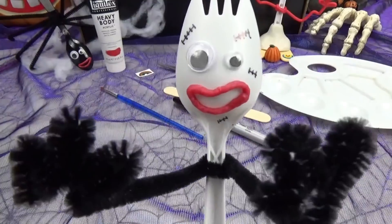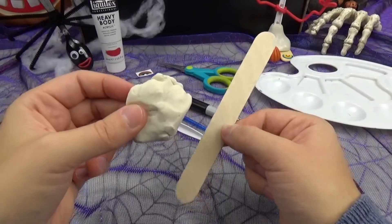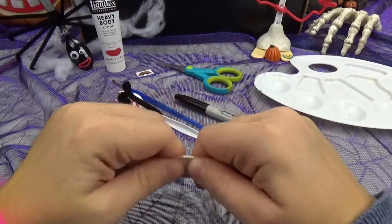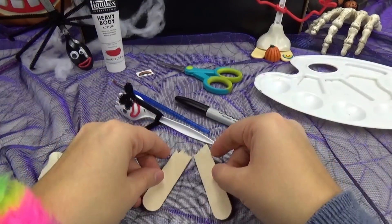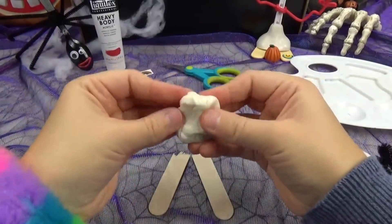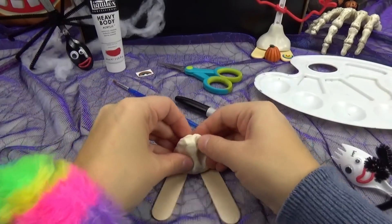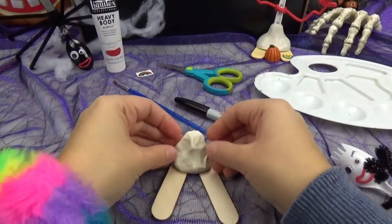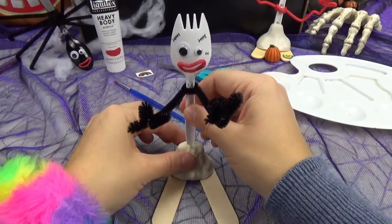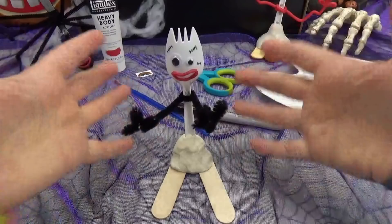I am a zombie! Next, we will create his body using this popsicle stick and the modeling clay! We will break the popsicle stick right down the center, just like that, and place both pieces down in a V-shape! Using the modeling clay or Play-Doh, we will form his body — place the base right down in the center and form it up just a little bit! Then we will carefully place the Forky down the center. Just like that!